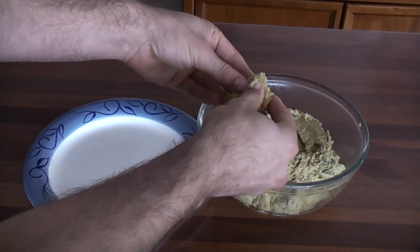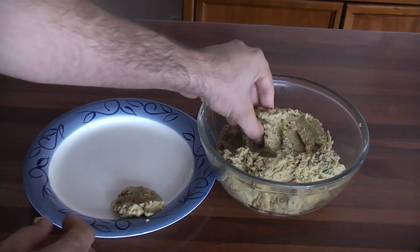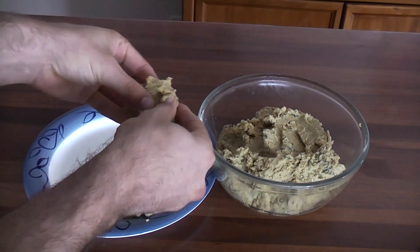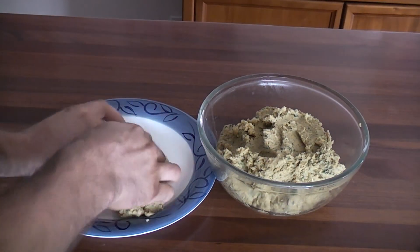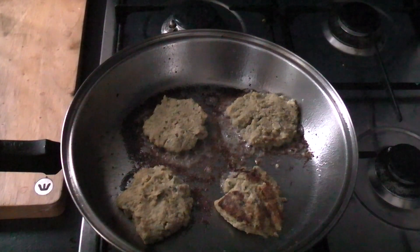Form the falafel into patties about a centimetre thick, then fry the patties until golden brown on each side.